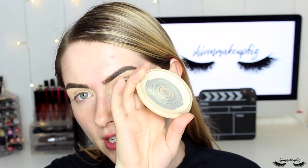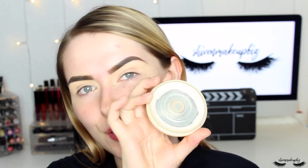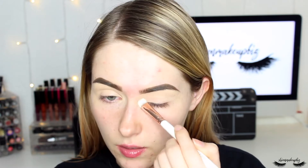Once everything's on the eye, I'm taking my ring finger and tapping the concealer into the skin so it doesn't go cakey. Then I'm setting it in place with the Rimmel Stay Matte pressed powder on a flat brush from Spectrum Collections, patting that on top of the lid to set the concealer.